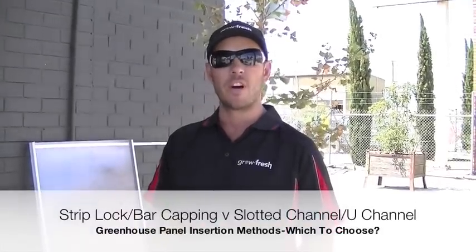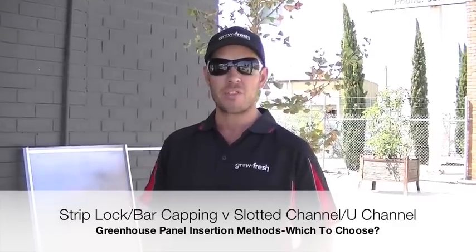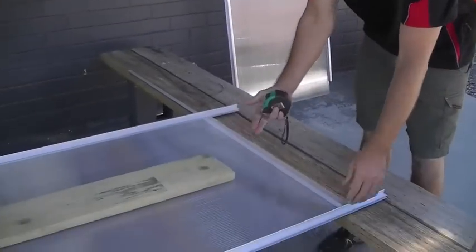Today we're going to do a comparison on the different types of panel insertion methods there are on greenhouses within the Australian market. The most common one you'll find these days is the slotted channel method, where your panels slide into the slots within the greenhouse frame.